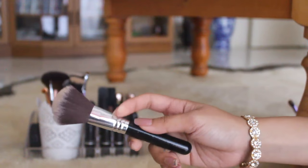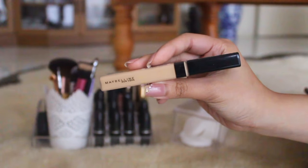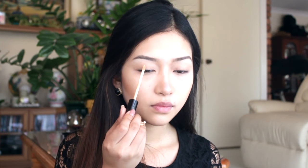Then I'm just taking a clean brush to brush all that powder off my face. We are finally onto the eyes — to prime my eyes I'm using the Maybelline Fit Me concealer.